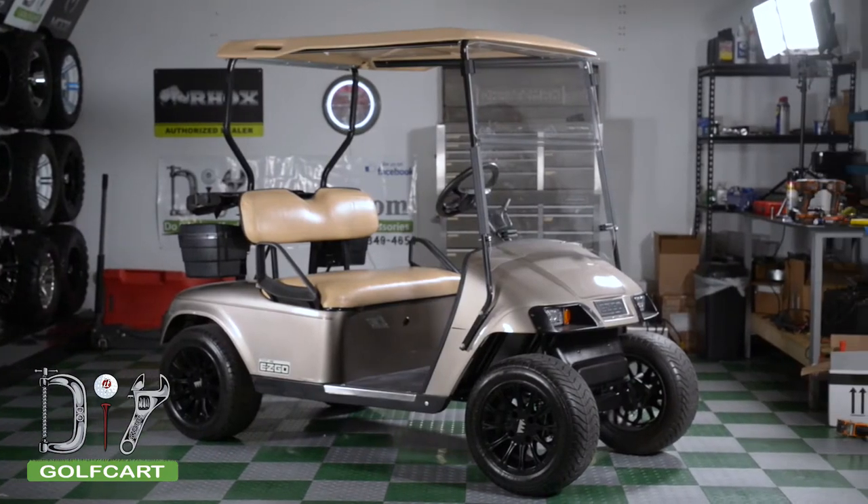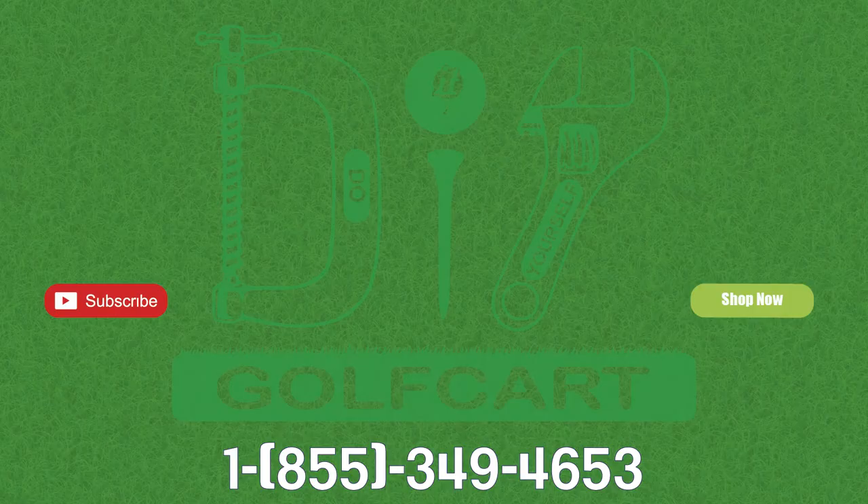With the clips installed, you are now done with the installation of your new windshield. Don't forget to like and subscribe, and for all your golf cart parts and accessories, check out DIYGolfCart.com and make sure to check out our other videos.